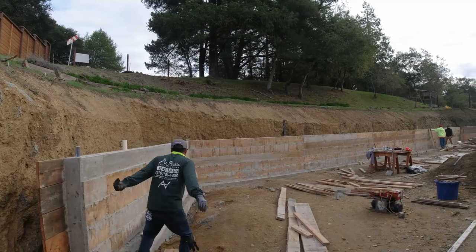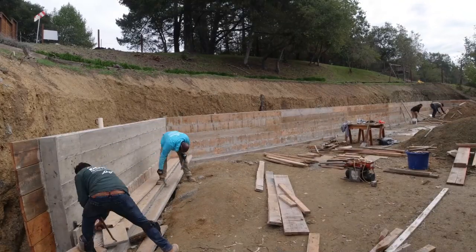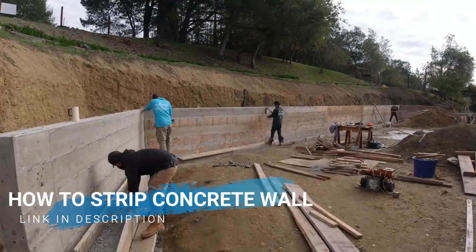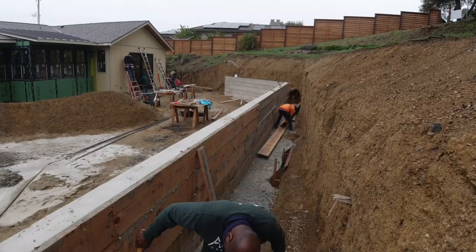A couple days after the pour we come back and strip the wall. This is what they call a board finish — you can see the imprints from the wood on the concrete. This is pretty straightforward: just taking out the nails, dropping the boards, and putting them on the truck.